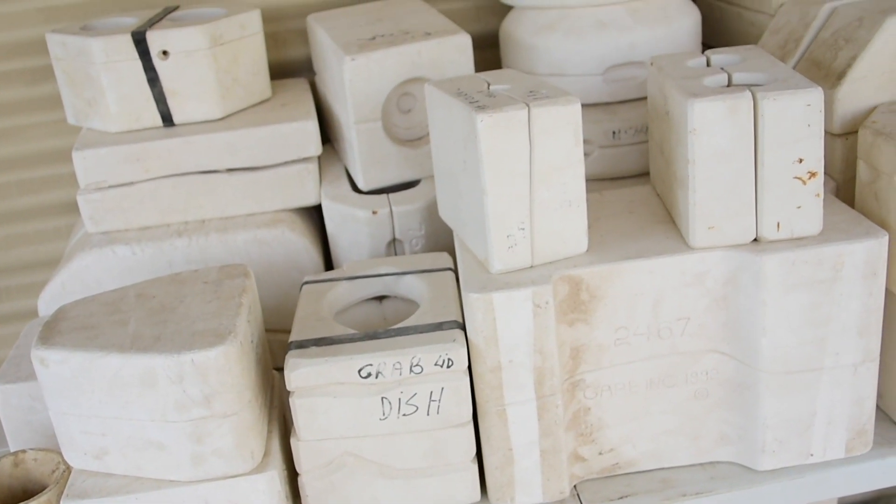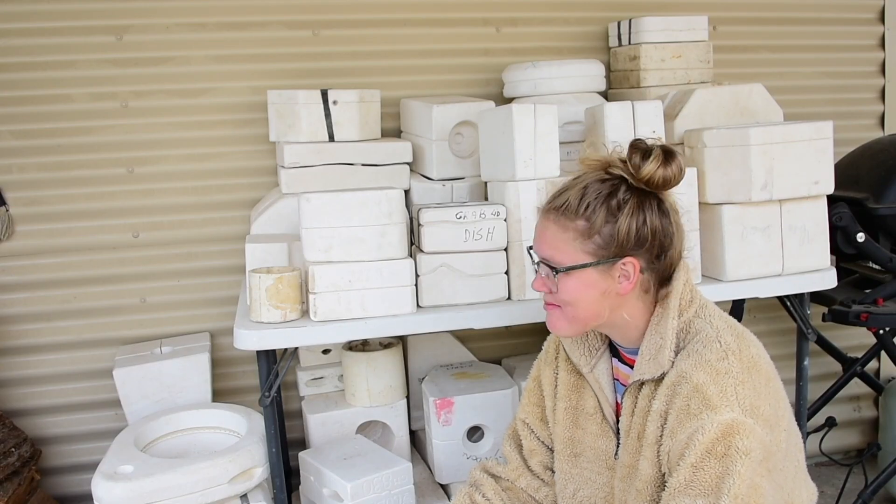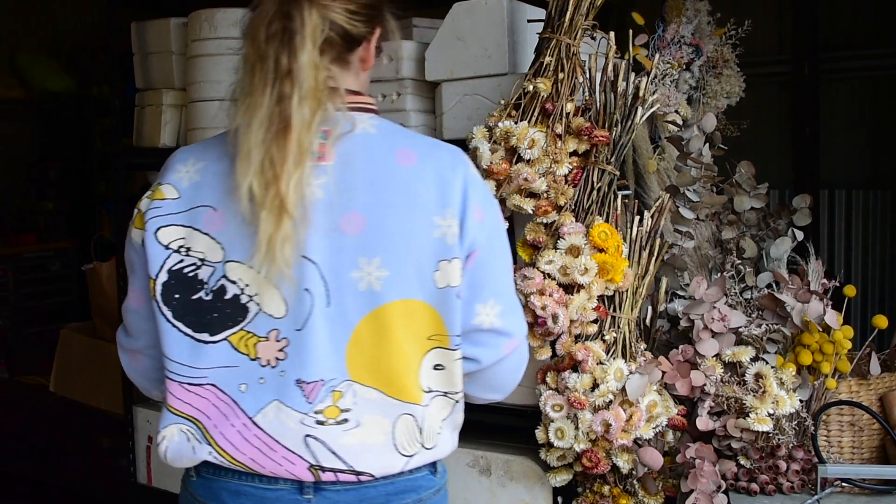Hi everyone, my name is Shelby and this is the YouTube series where I reveal what's inside these mystery pottery molds I found on Gumtree. Hello and welcome to Part 34.